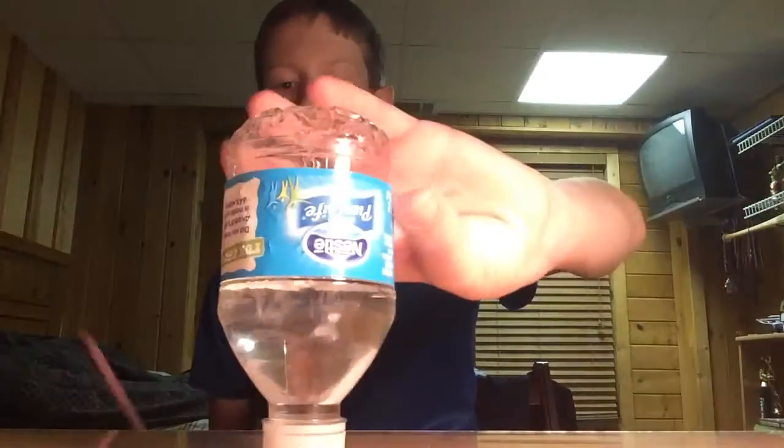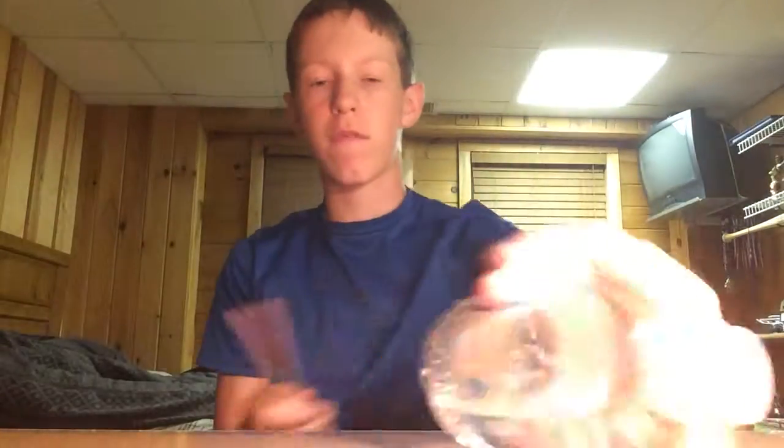Today, we are going to be doing a really cool trick with a water bottle, and it looks like this. It's the way you especially just hit the water bottle, and it flips over.